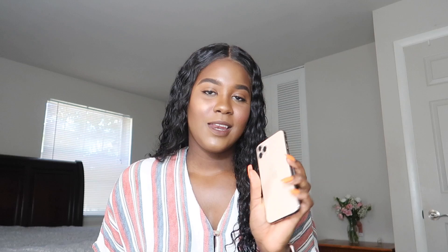Setting it up is the same as any iPhone, but certain things are different. When you select your text size it also asks if you'd like light or dark mode. It also has you set up your Face ID — there's no Touch ID anymore with this phone, it's all Face ID.